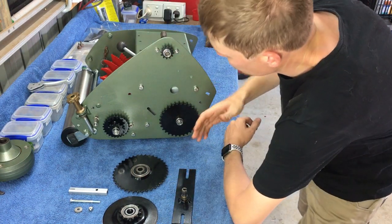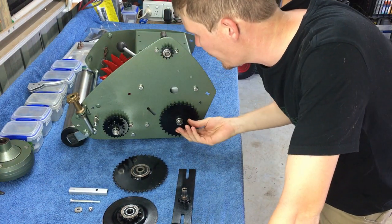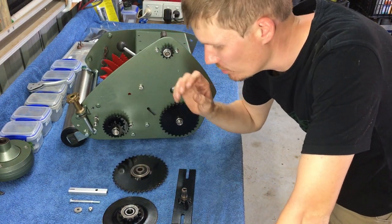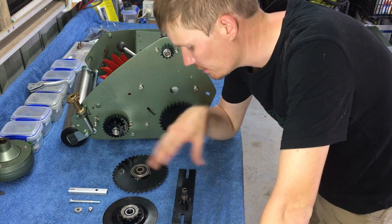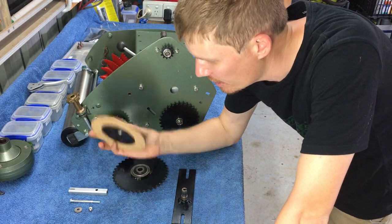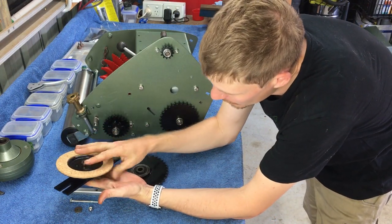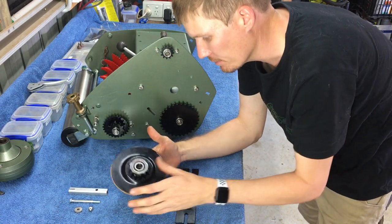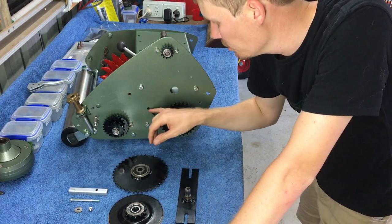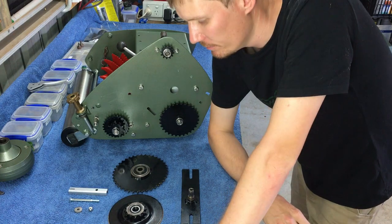I've installed these three gears up here - I've put the Woodruff key in, the washer and the nut, and tightened all the nuts. Now we're going to do the intermediate clutch. I'm going to do as much as I can off the mower and then mount it on. I've already pressed the bearing into this half - it's just a matter of pressing that onto the bracket. Once I've done that, it's a matter of installing this bolt which goes through the whole thing and holds it together, then two bolts here and here which hold this bracket onto the mower.